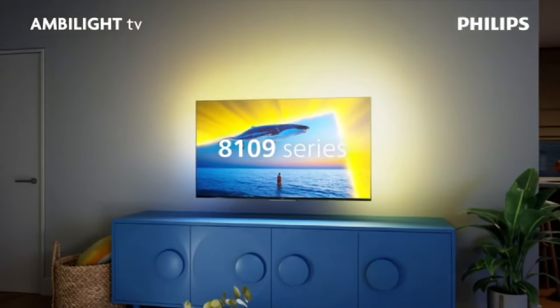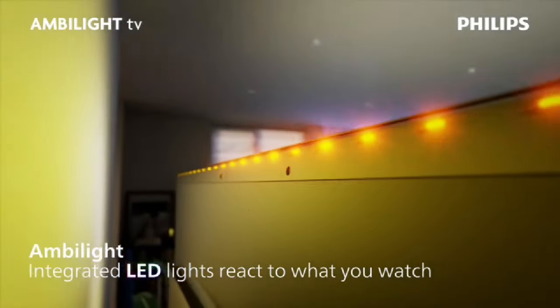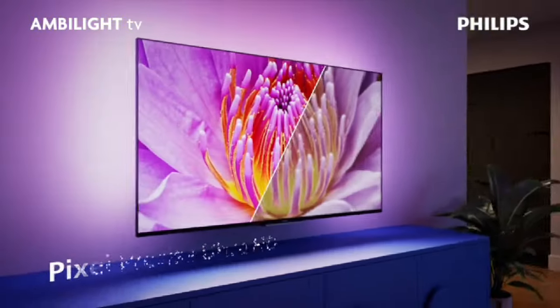Panel resolution: 3840x2160. Picture Engine: Pixel Precise Ultra HD.